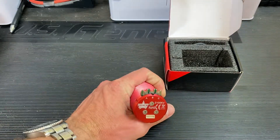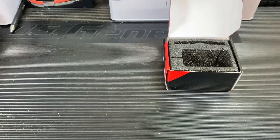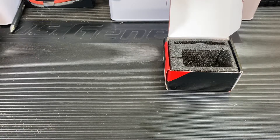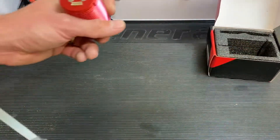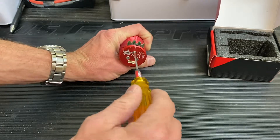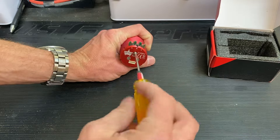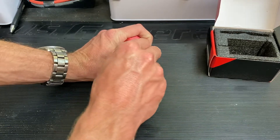I've heard people say, especially about this motor, that you want to make sure you tighten down the set screws on the back. So I grabbed the MIP tool — let's see if they're loose. They are loose, guys. So let's go ahead and pull this thing apart and see what it's made of. It's not going to hurt anything.